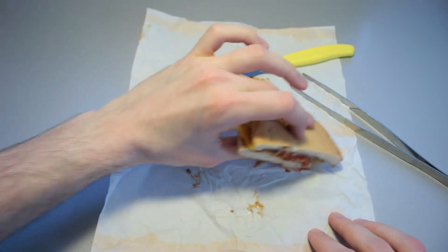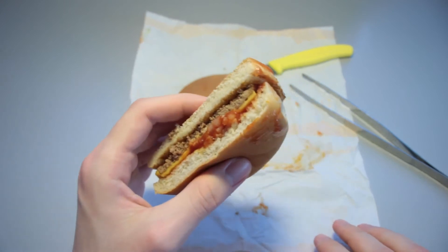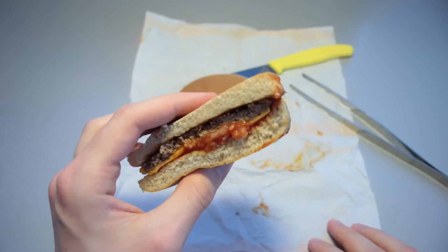Let's get some of that excess ketchup right here. We paid for this — 1 euro and 59 cents is what I paid for this. I don't know if it's worth it. Let's give it a bit of a taste test.